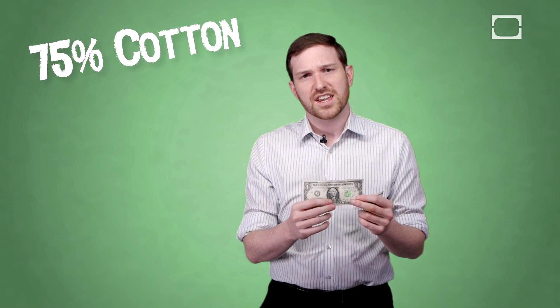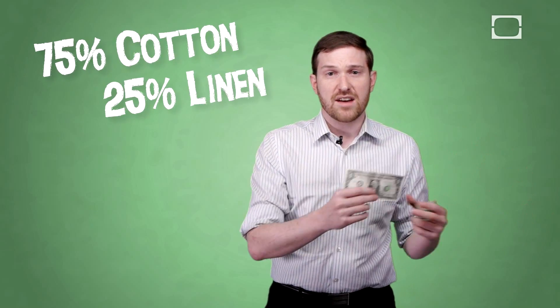Paper money, however, is made from something different. It's made from cotton and linen fibers. These cotton and linen fibers bond better than the cellulose fibers, and although the exact composition of a United States dollar bill is still kind of a guarded secret — they're a little bit Willy Wonka about it — most people believe that it's around 75% cotton fiber and around 25% linen.